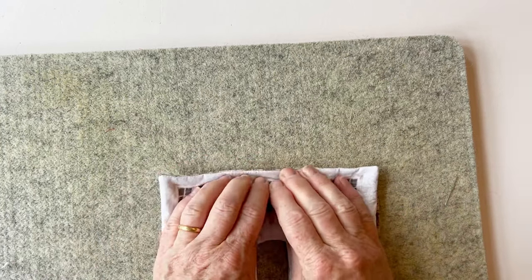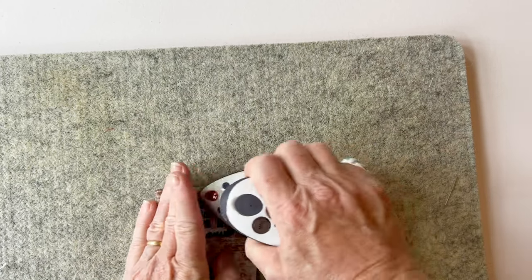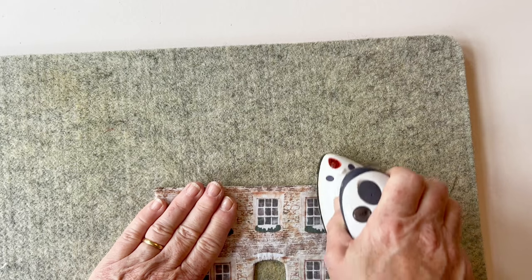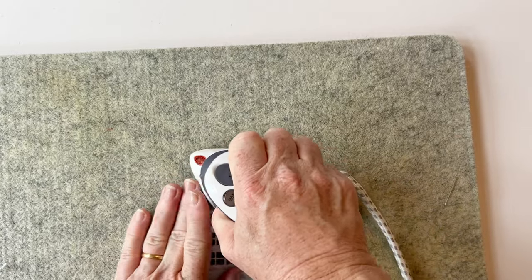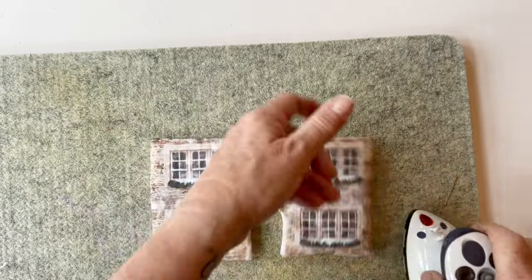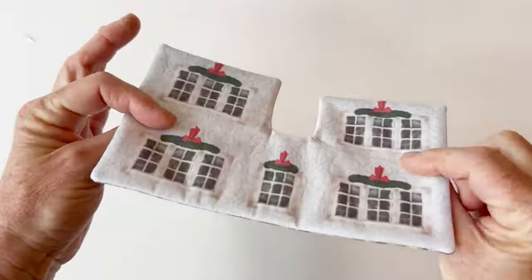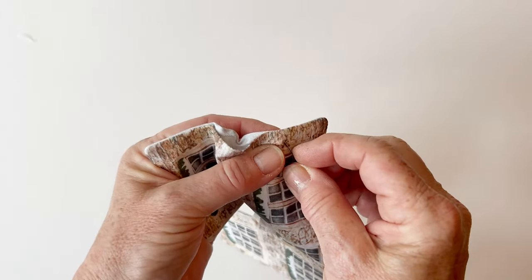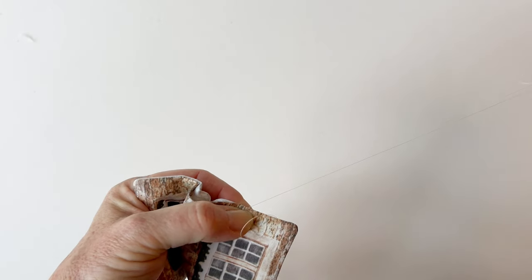Once all the corners are pushed out and the seams are laying right on the edges, roll the seams between your fingers and give it a press all the way round, making sure the seams lay on the edge and the edges of the turning gap are folded under. Fold the edges of the turning gap under and give them a press. Now you need to slip stitch this turning gap closed — it's only a small one so it doesn't take too long.